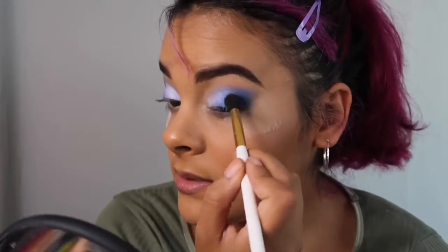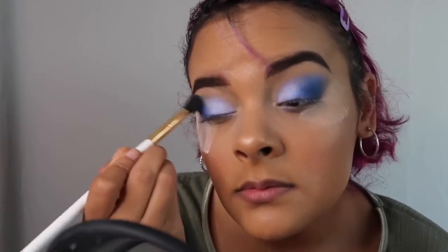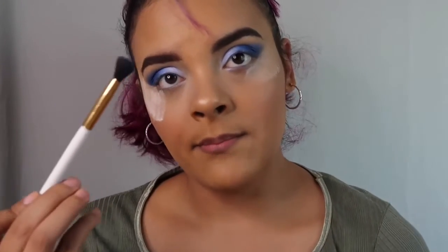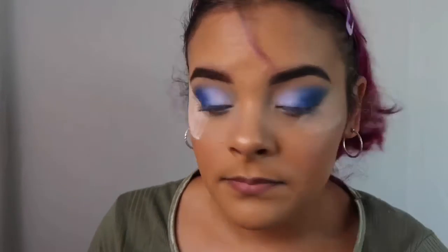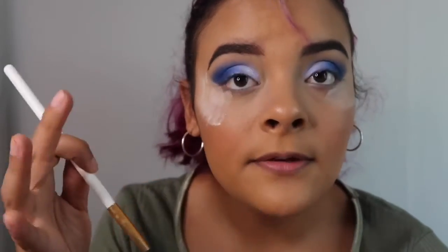Now I'm going to go back and blend it. I like how it's looking. The blue we've been using — there's a darker blue and I'm going to tap into that one with the same brush and focus that right here, just so we can have more of a smokey eye effect.